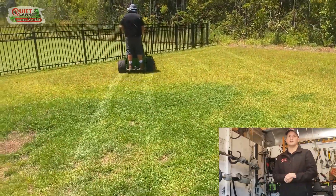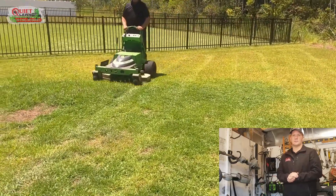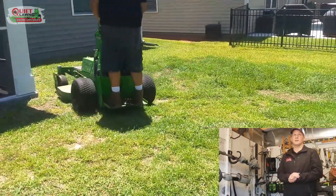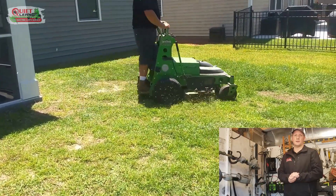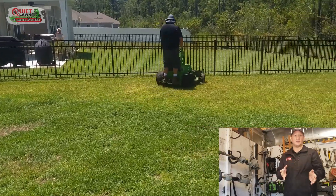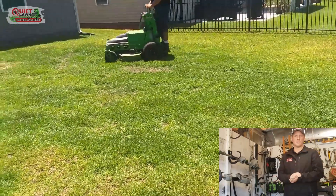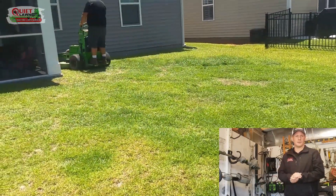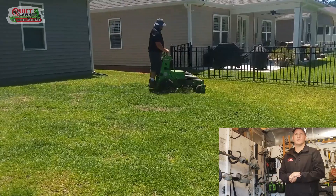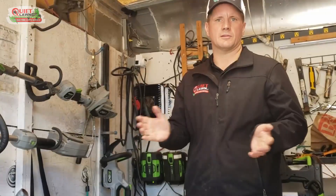Some of you have a solar panel setup or are curious about that. It's expensive, and the reason we haven't done it yet is that aside from charging handheld batteries — which would be great — the time the mower is actually in the truck between lawns isn't enough to get much charging. The longer-term solution, once we have multiple mowing crews, is to put solar panels on the shop and charge a battery bank, then charge all our equipment overnight so we're completely off the grid.